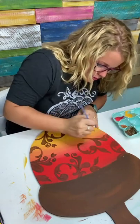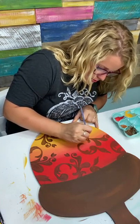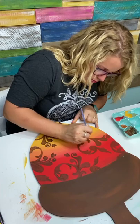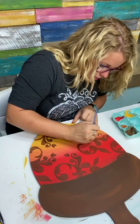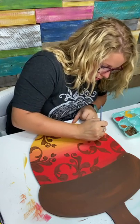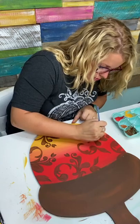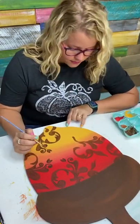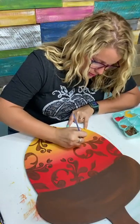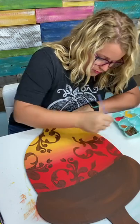Do any of you guys live down in Louisiana? Did you have any hurricane damage or problems? We had lots of wind and rain while I was in Destin but we didn't have any dangerous weather. It was dangerous if you got in the ocean — they actually had a double red flag out to keep people from getting in the water because it was so crazy.